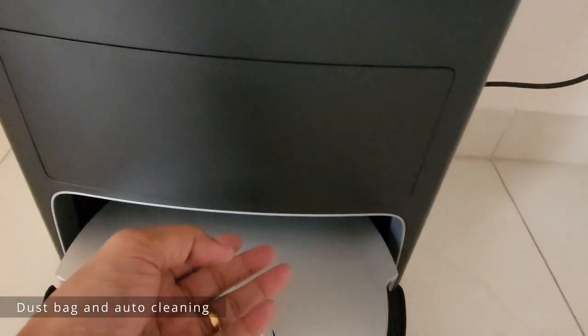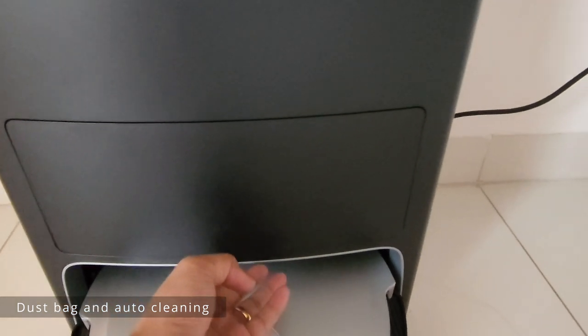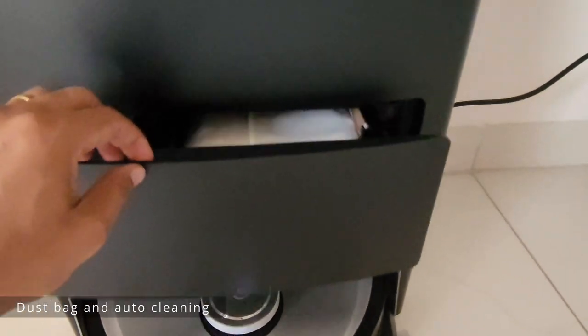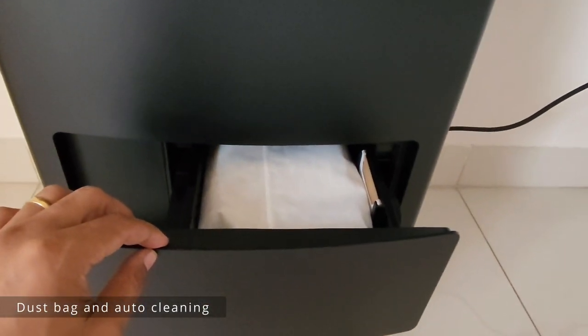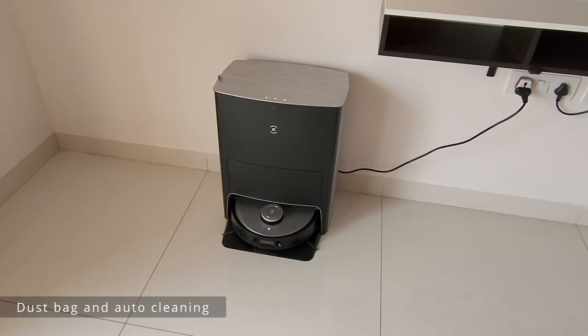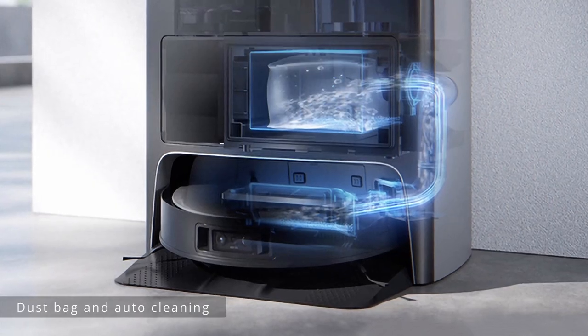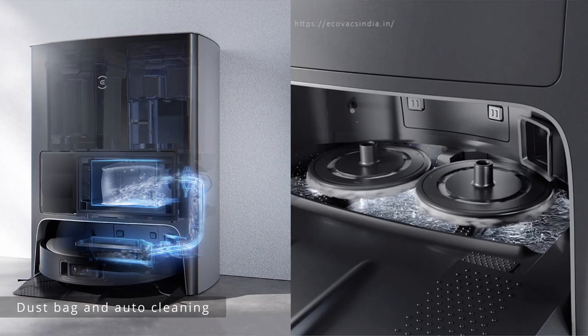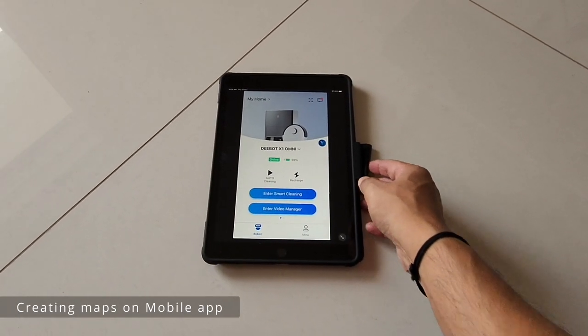Coming to the second part of the docking station — this is where you have the dust bag. Whenever cleaning is complete for the entire house, the robot will go back and a suction pump sucks all the dust and puts it into this bag. So whether it's dust or mopping, everything is completely automated in this system.